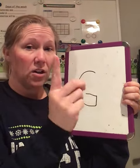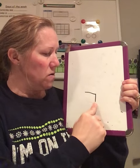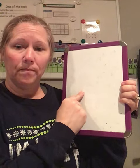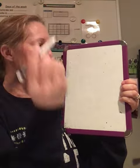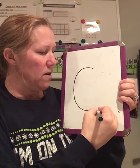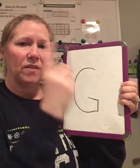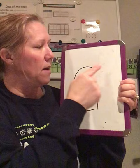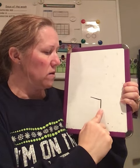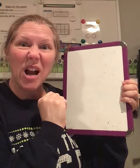Markers down, finger up at the top. Big curve around, little line up, little line over. Last time with our marker. At the top. Big curve around, little line up, little line over. Good job. Markers down, fingers up. Big curve around, little line up, little line over. Good job, friends.